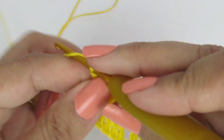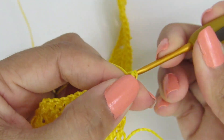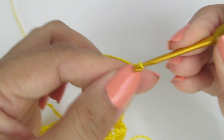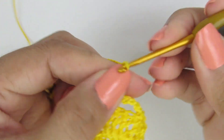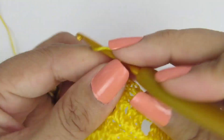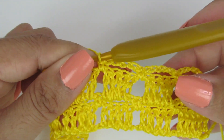Vamos pra nossa próxima carreira. Subimos com uma correntinha, viramos o nosso trabalho, e nesse primeiro pontinho alto fazemos um pontinho baixo. Agora vamos fazer quatro correntinhas, e no espacinho um ponto baixo. Quatro correntinhas, no espacinho um pontinho baixo. Quatro correntinhas, no espacinho um pontinho baixo. Essa é a repetição da carreira.